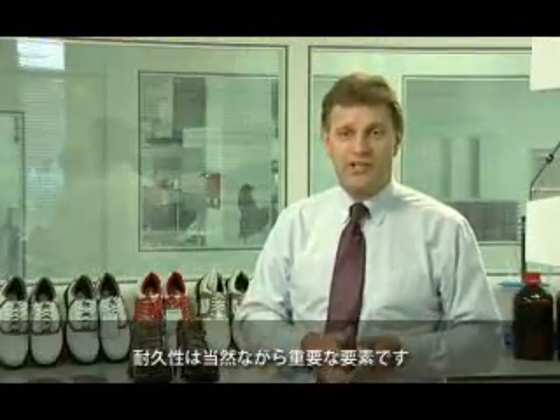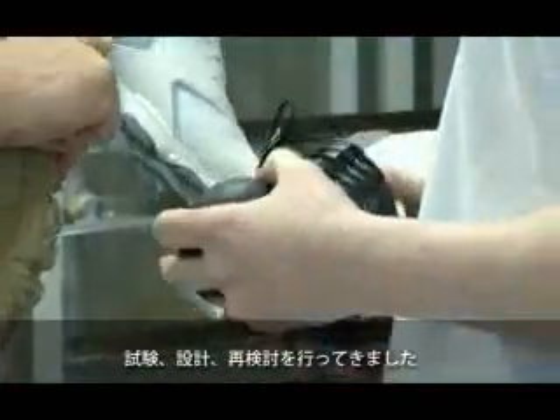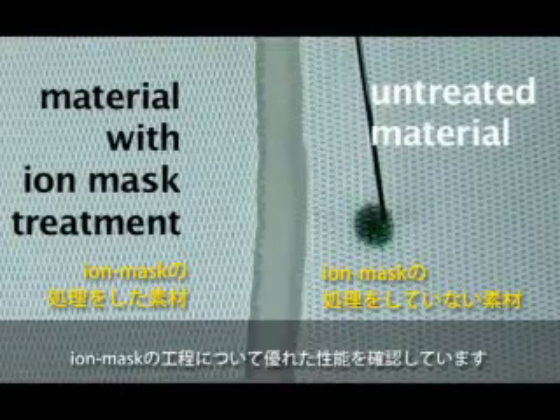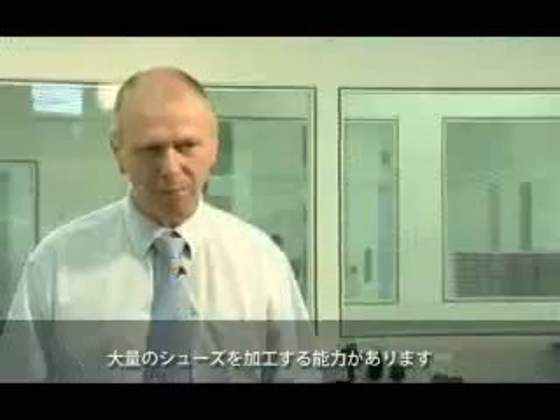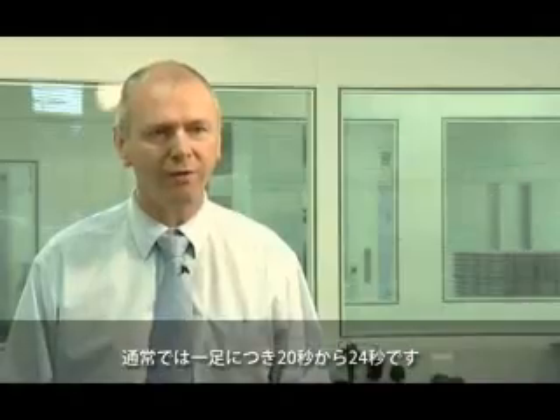Durability obviously is a key aspect. They've worked very closely with Hitek over the last six months to test, engineer, and reconfigure. We've done testing ourselves and Hitek have done their own testing and confirmed the excellent performance of the Iron Mask process. Initial production equipment will be shipped to China, which will be capable of processing very large numbers of shoes — typically a pair of shoes every 20 to 24 seconds.